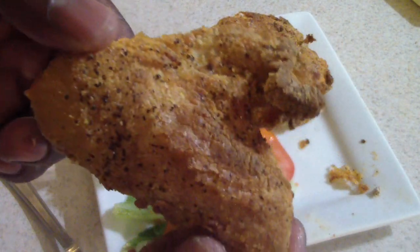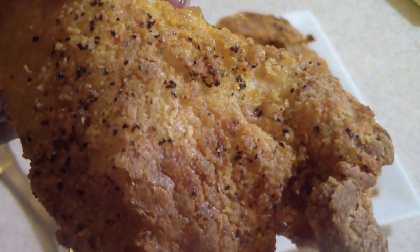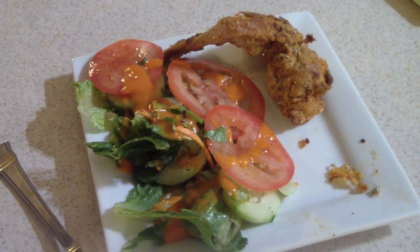Take a look at this chicken. Let me take a bite. Yeah, oh yeah — it has a kick to it. I can taste it.